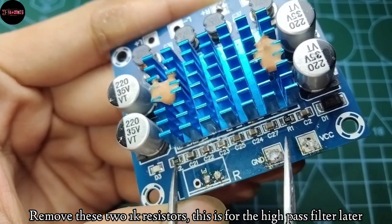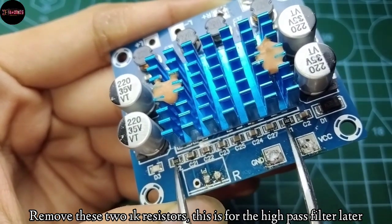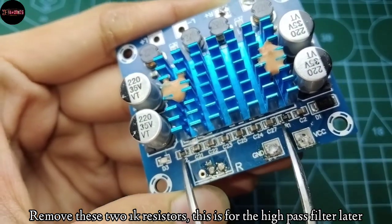You need to remove 2 1k ohm resistors. This is for the high-pass filter later.